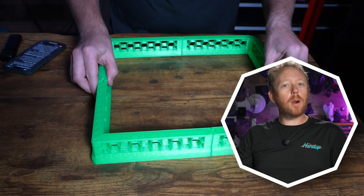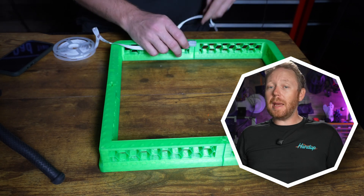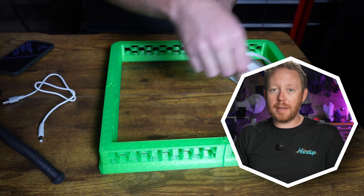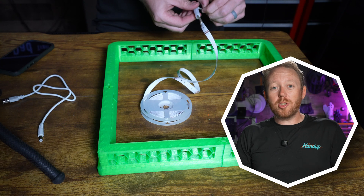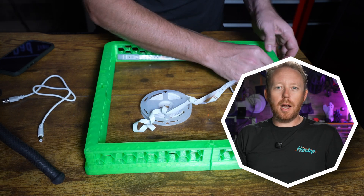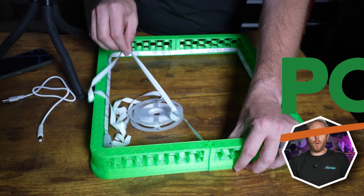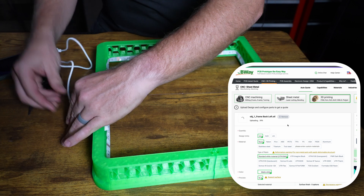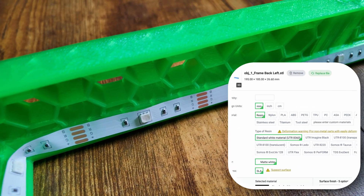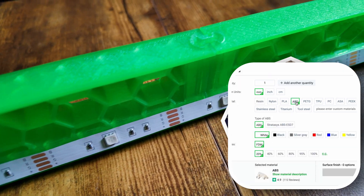There are some more files I'd like to check out to upgrade my X1 Carbon, but they may not fit on my build plate and require a larger printer. Since I don't have a larger printer, I could use the sponsor of today's video, PCBWay. Once I find the riser I want, I can upload it onto their website, choose the materials and color, and have it shipped straight to my door, printed as a single piece for extra durability.